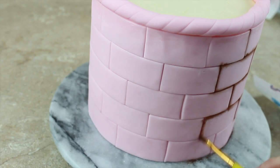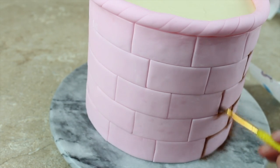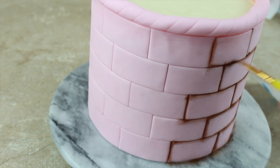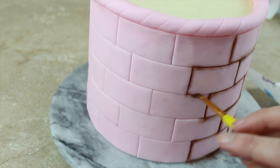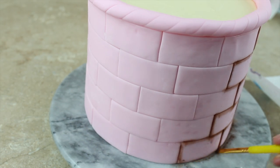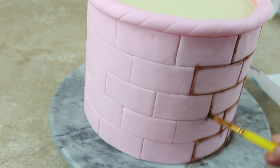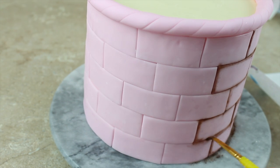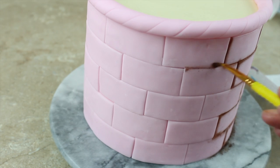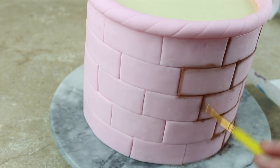Whilst my handle is drying I can add some more detail to my basket cake. I've gone in between my little panels with a bit of brown dust — this is Rainbow Dust milk chocolate dust — using a small flat brush, putting some dust on the brush, knocking the excess off into some tissue, and then brushing in between the lines of my panels, which just gives it a bit more depth. You don't have to do brown; you could do a darker pink, some purple, some blue, which would look really pretty.